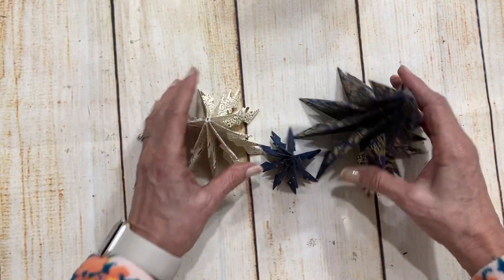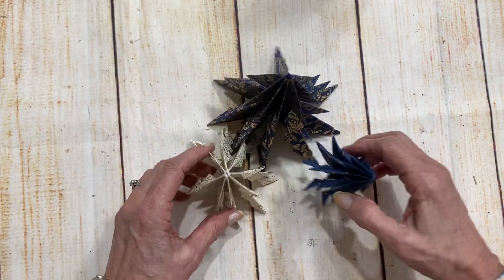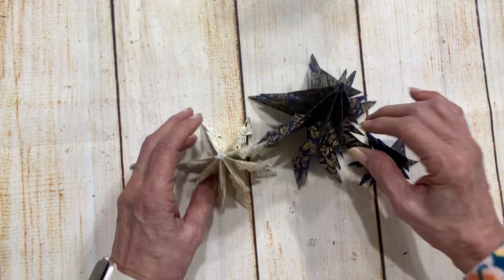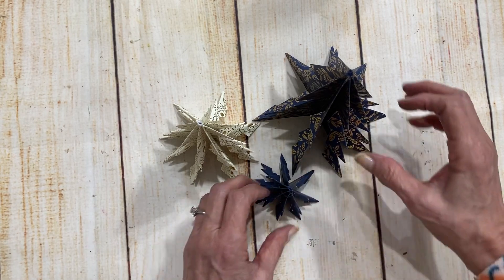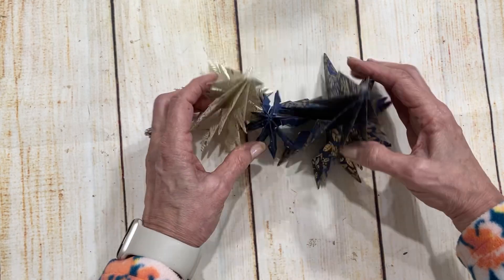You have enough supplies in your designer paper to make even more than that. You're also going to get videos and supplies to make these super fun little tabletop trees. You have enough supplies to make a whole forest of these little origami trees — they're so fun to make. Once you get it down, they're a little bit addictive. I think these will be great fun for my elementary and middle school grandkids to help make.